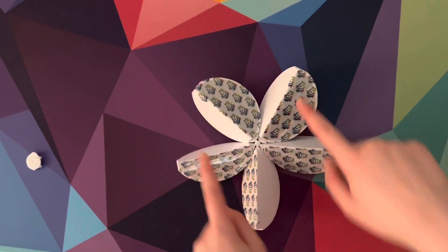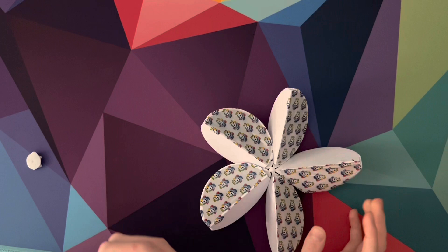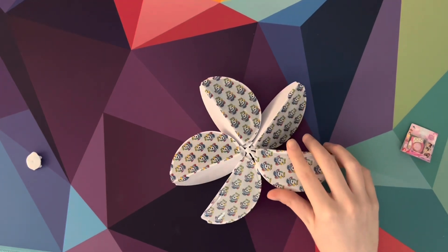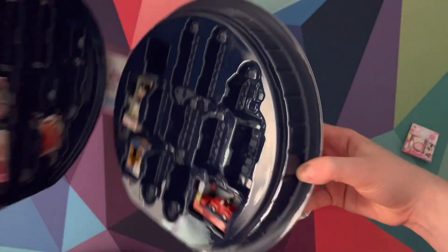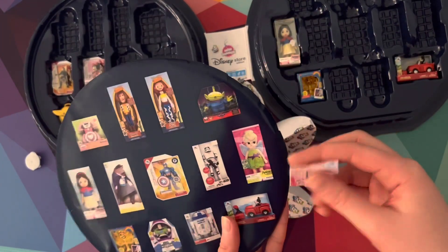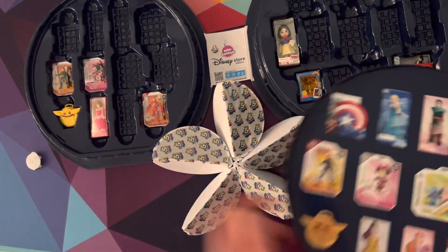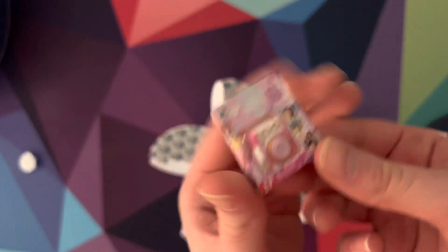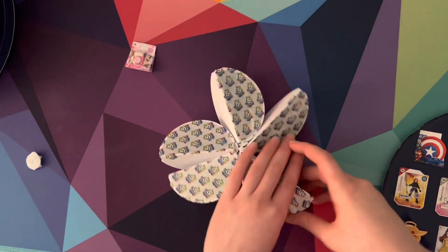All right, which one of these should we open first? This one? Okay, open it up. What is this? We got a camera! And also, hold on guys, we have this case right here, and if you collect certain mini brands you can put them in the case. The camera is not on the list, but we still have a chance of getting ones on this list. Either way, that's cool — we got a princess camera.